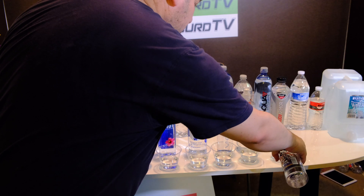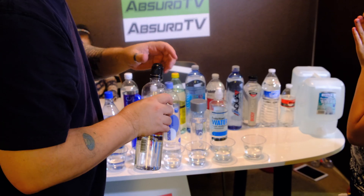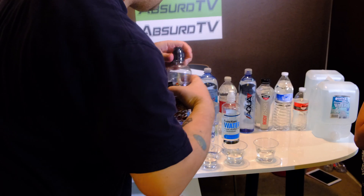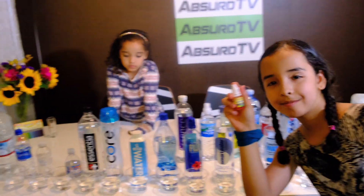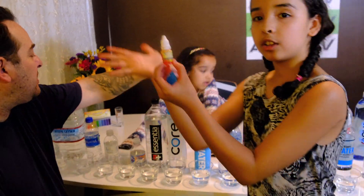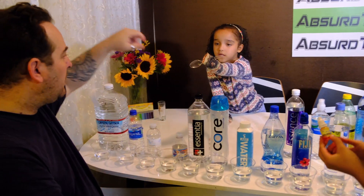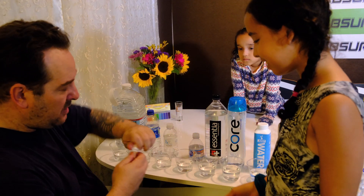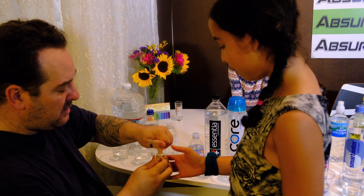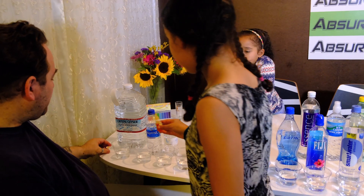We've got so many waters — this is a massive challenge with 23 different waters. We're running out of room on this table. We've got our little glasses filled. Marley, go ahead and add the first three drops.